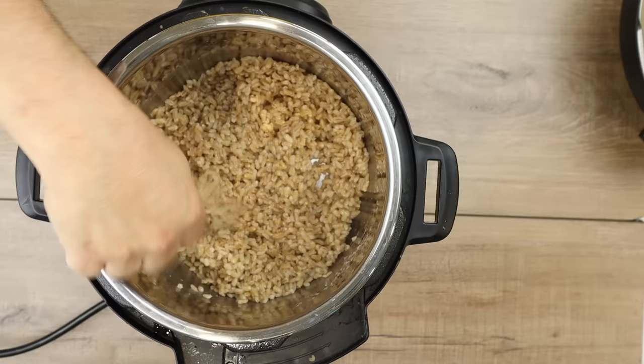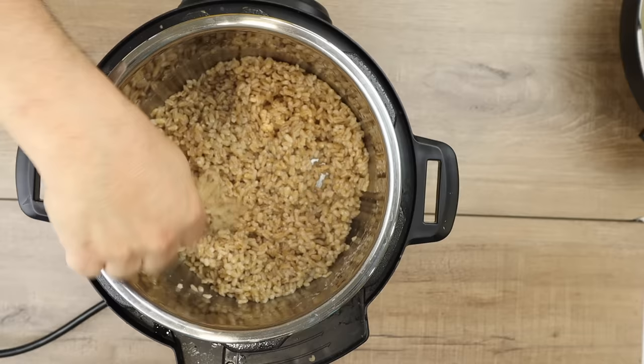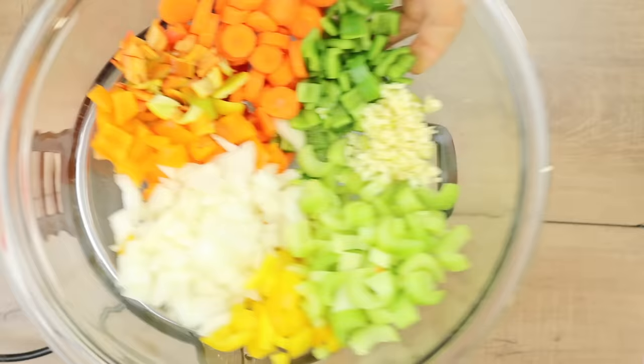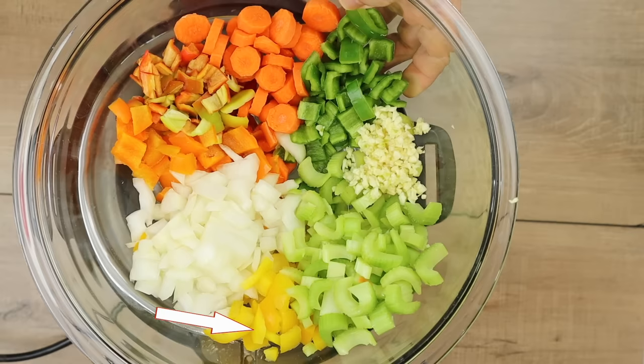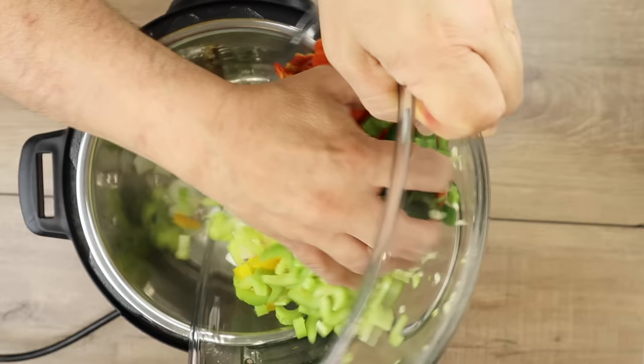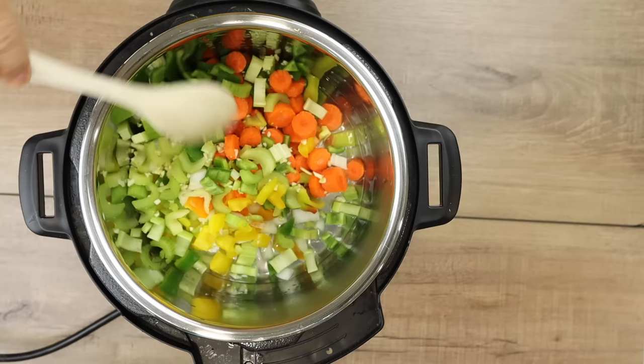I'm going to take the barley out of this Instapot so I can use it again. Now I've got a clean Instapot and I'm going to add a little bit of water for sautéing — we're not using oil here. Then I'm going to press the saute button to get it heated up. Once the water starts steaming, I'm going to start adding my veggies: one yellow onion, a half cup of carrots sliced, a half cup of celery sliced, one half of a bell pepper — I used the yellow one — one poblano pepper seeded and diced, two garlic cloves minced, and a little chili pepper from our garden.